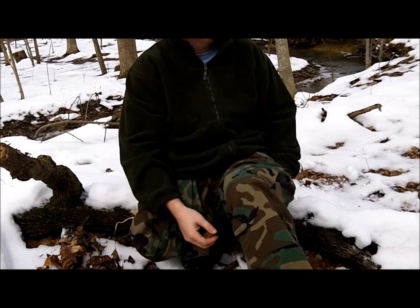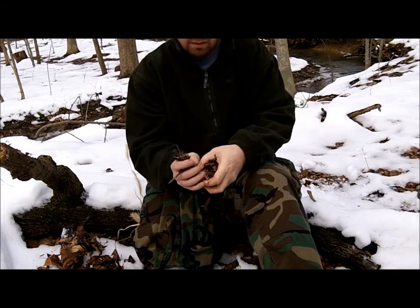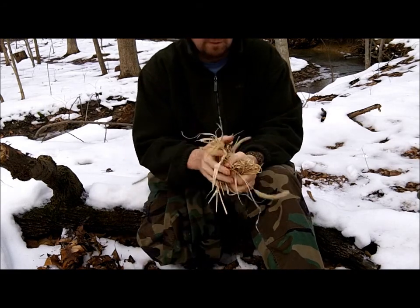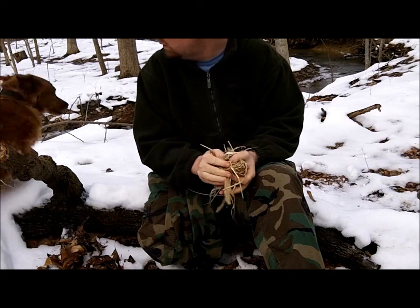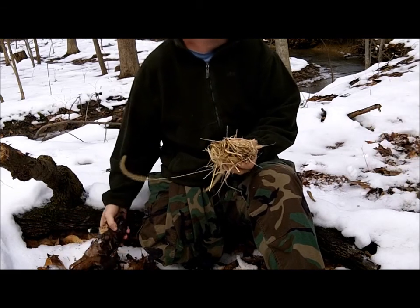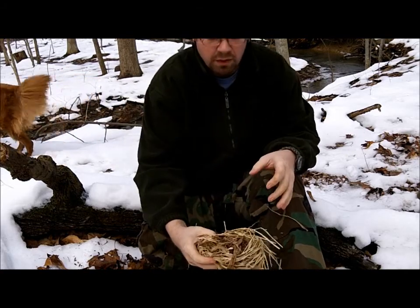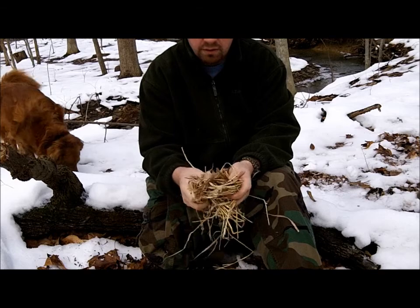One of the important parts about wet tinder, or tinder when it's wet outside, is the preparation. You just got to keep preparing it, breaking it up. That is 100% dry to the touch even though it's so nasty outside, and I have no doubt that it would light.